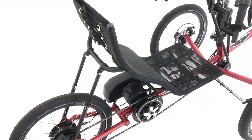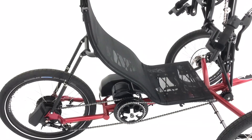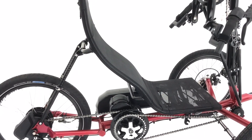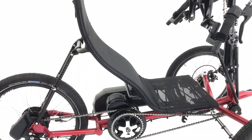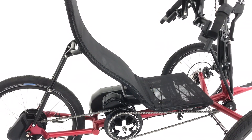We kept the Greenspeed seat — a bit of a known quantity. We know that it offers lots of adjustment, lots of angles and heights. Given we won't actually meet the client on handover of this bike, we thought that was important. It means we can be sure they'll actually get the bike to fit them without too much fuss or bother.